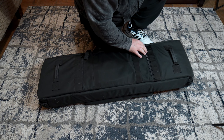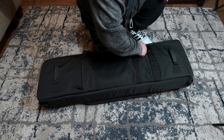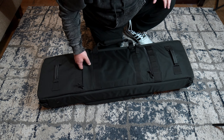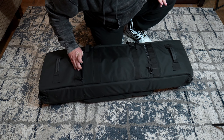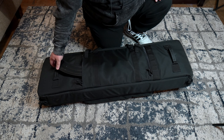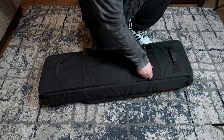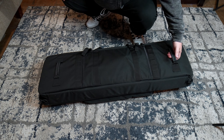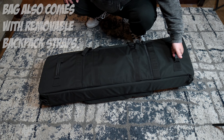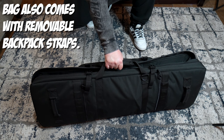Moving to the back, there are some storage options. There's a full pass-through — you can go all the way through — and I have a 10-round mag for my box-fed shotgun in there. This is a full pass-through you can use for extra storage. You also have a single carry handle if you wanted to carry it over your shoulder instead of with the straps.